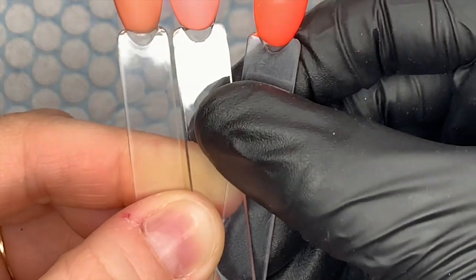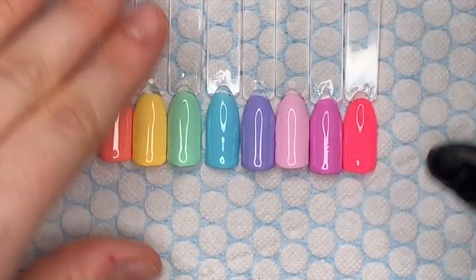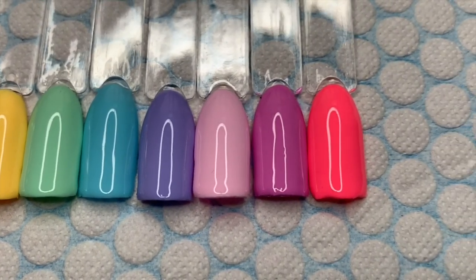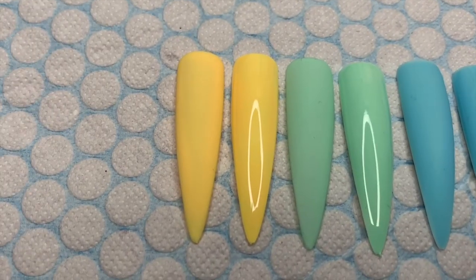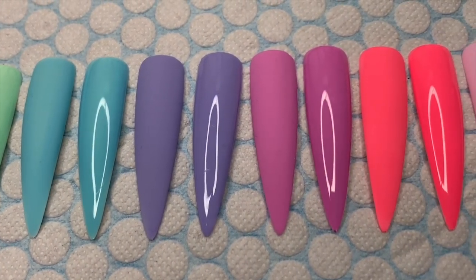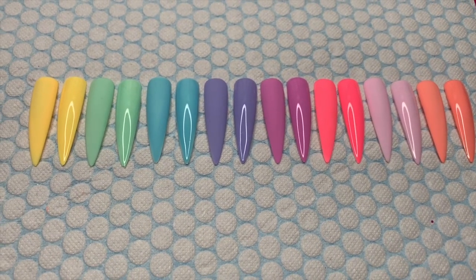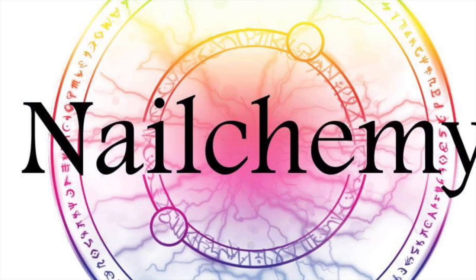So here's the full multi-color look — Easter colors, I just love these! I'm going to slowly pan the camera along so you can see them all. I've also done swatches on long stiletto tips — matte on the left, shiny on the right — and I only did one coat of color so you can see how good the coverage is. I'll leave the link to Nelchemy's website in the description box below. Thanks for watching, guys, and I'll see you all tomorrow — bye!